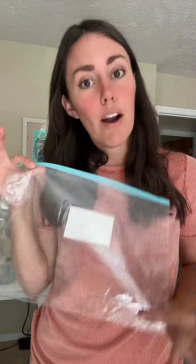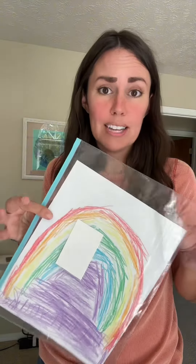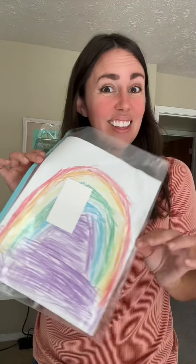Kindergarten, first, second — and this is going to be how I store their art projects. This is just an example of how a normal piece of paper fits in this. It's actually like an A4 size, so it's a little bit larger than a standard 8.5 by 11 US size paper, and I think that it's going to be perfect.